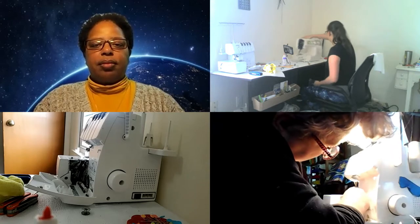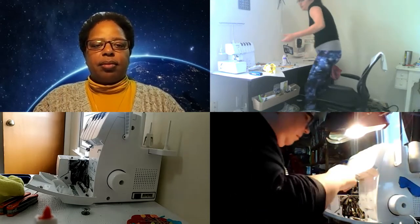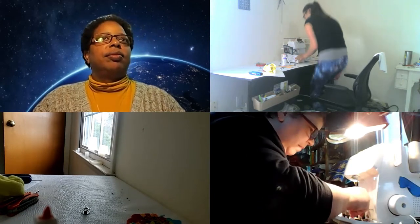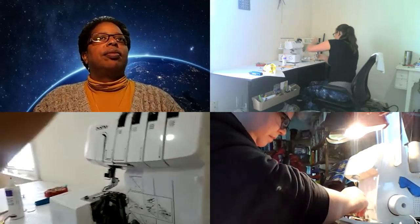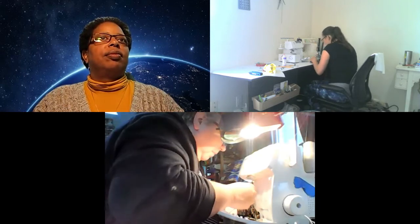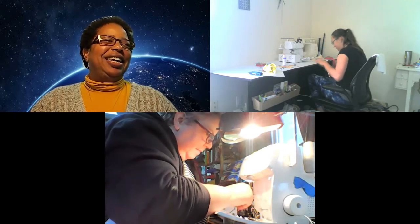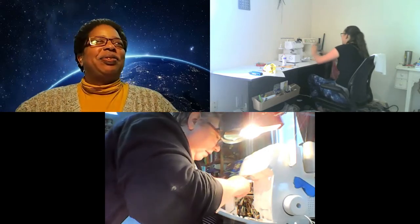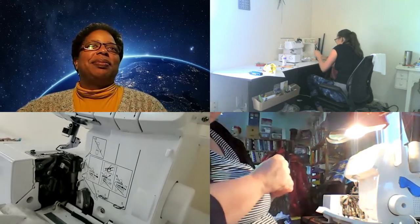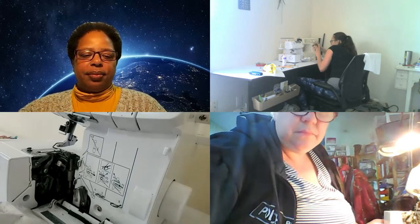Alright, now I'm just going to go grab my serger and bring her over. I'm so happy you guys edit these videos - you're going to have a highlight reel of how many times I've dropped my phone. I'm not the most coordinated; that is not my expertise. It is dark over here, let me see if I can adjust the brightness. Let me just plug her in and get her light on.